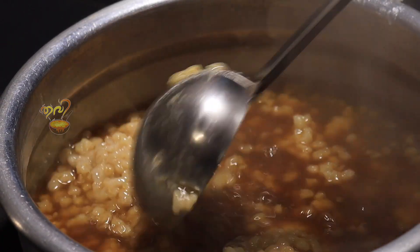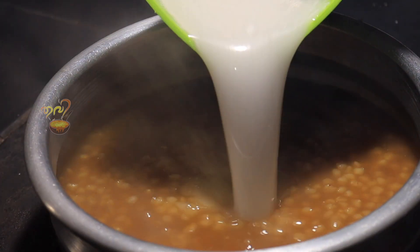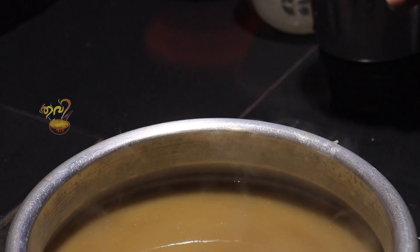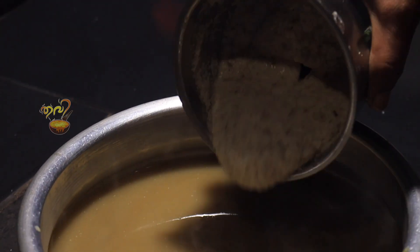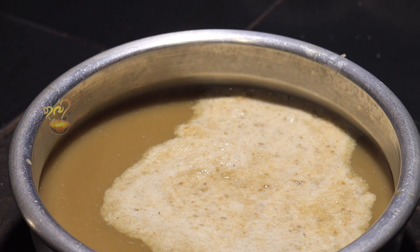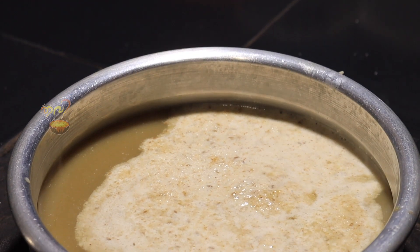It is a good taste of the Kodambu Pais. Now let's put the thengapal (coconut milk) in first. Now, let's put the thengapal in first place.